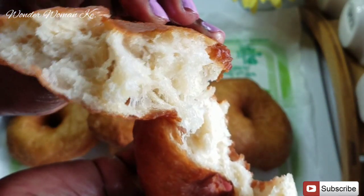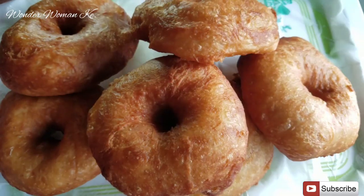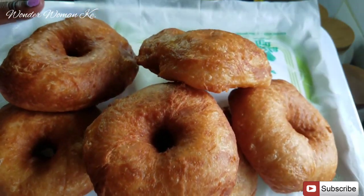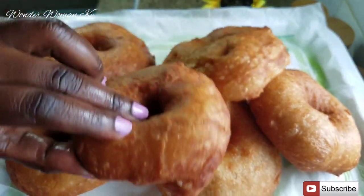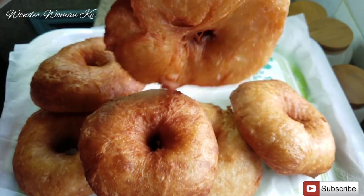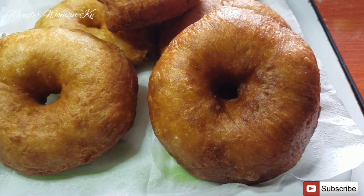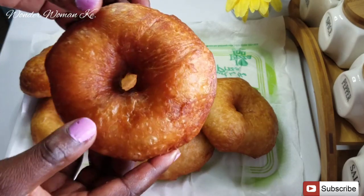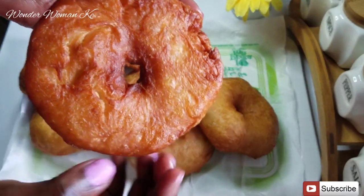I really hope you guys are gonna try out this recipe — I dare you, you're gonna love it. If you're not yet subscribed, kindly hit the subscribe button. I have lots of really amazing recipes on my channel. Try out this recipe, let me know in the comments, and don't forget to share this video with your friends. You can even start a business by making these. I hope to see you in my next video.